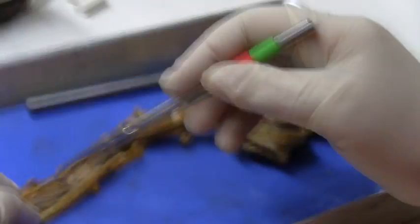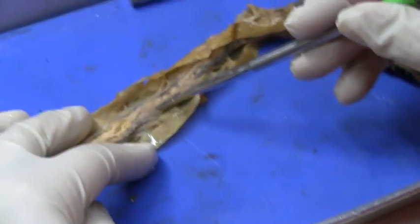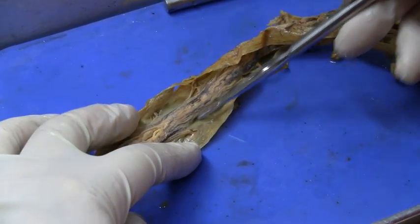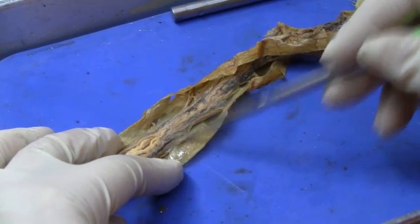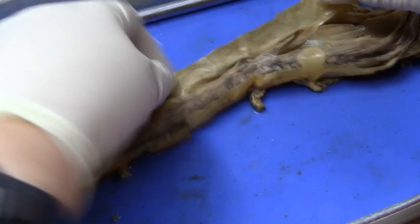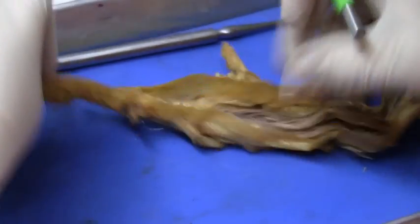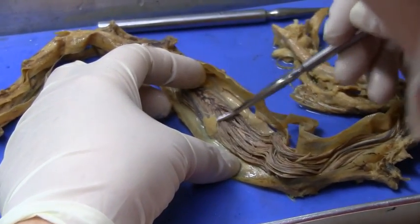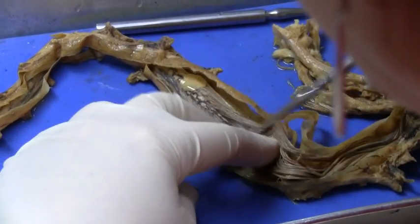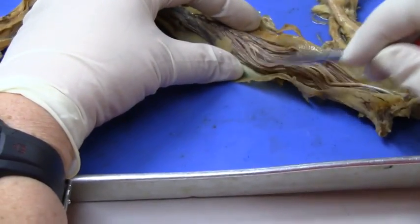So this is the dura mater. And then the whitish stuff on top here would be the arachnoid. Coming off to the side would be the denticulate ligaments. These would be the dorsal roots — sensory, because they're in the back. And this would be the conus medullaris at the tip. Coming off the tip would be the filum terminale. And this is the cauda equina, made up of nerve roots.